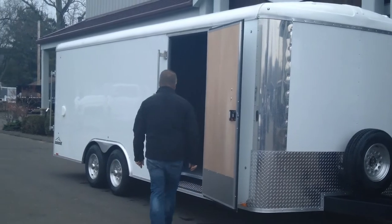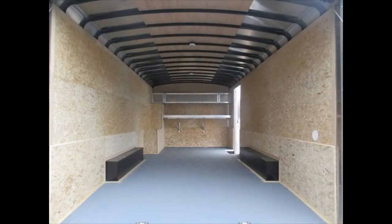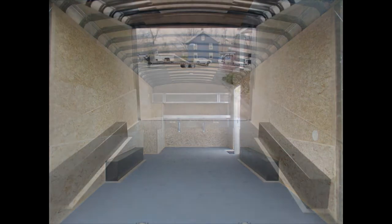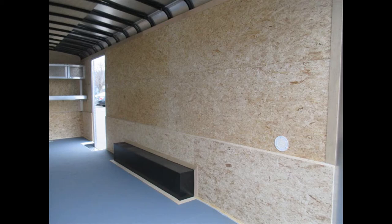Some really nice stuff on the inside. You've got a step well coming into the trailer. Three-quarter inch painted wood floor. This is all rain block wood, so you've got rain block on the floor and rain block on the wall — it's going to help prevent any moisture damage that you might have over time. 24-inch high plywood kick plate on the walls, three-quarter inch thick, 24 inches high.